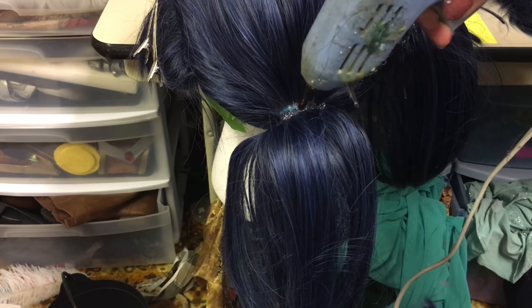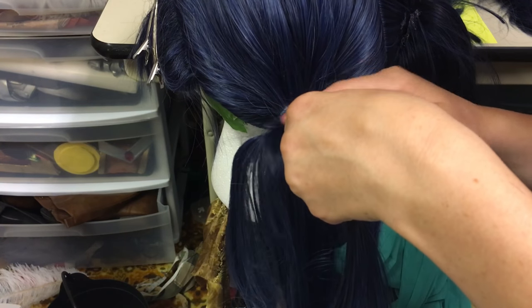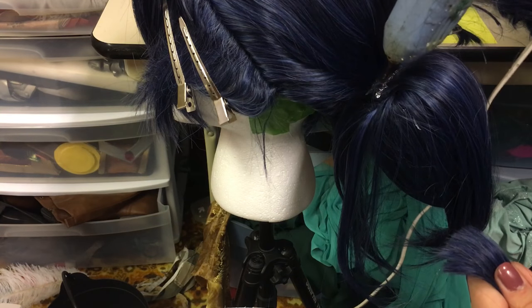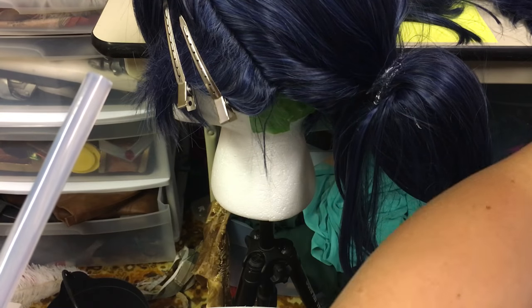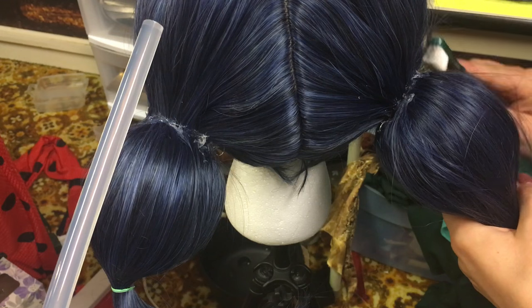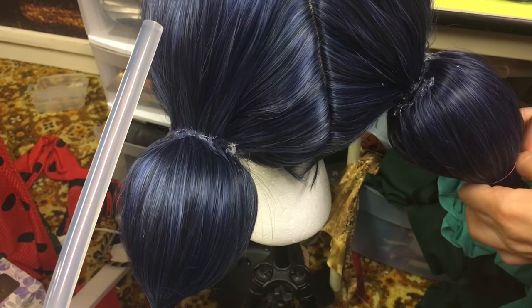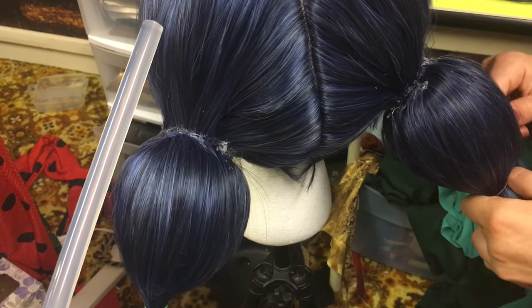I decided to add some more hair using the same get-a-section, glue-it, and ice-water system I used for the eggs, but I just put the hair where the foam and the wig meet. This gives the pigtails a little more body and covers up the seam. Next I combed through the pigtails to get out any loose hairs and to evenly spread the hair around the egg. I put an elastic at the bottom to hold it in place.